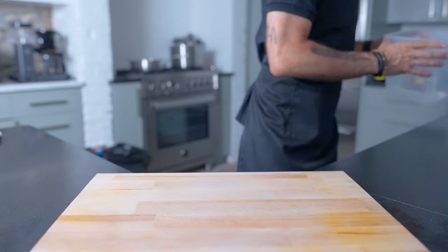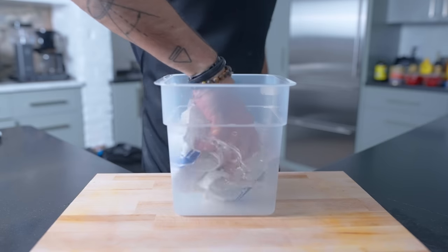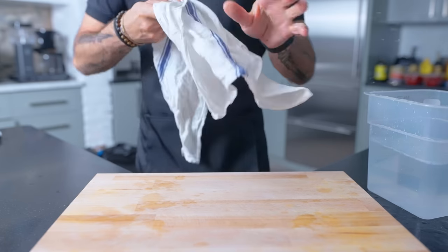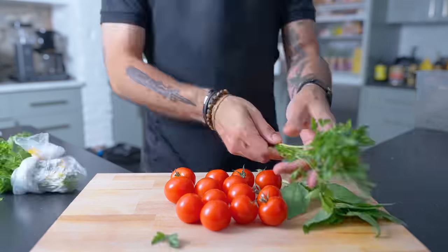Just real quick after we talk sanitation — a diluted bleach sani bucket is a great way to make sure that you keep your workstation and kitchen clean. The old restaurant I used to work at used one tablespoon of bleach per gallon of water, but I don't know if that's at all correct. All right, apron's flat, station's clean. Let's do some cooking.